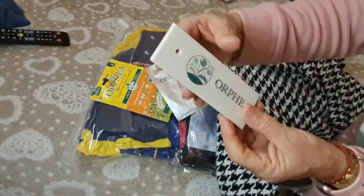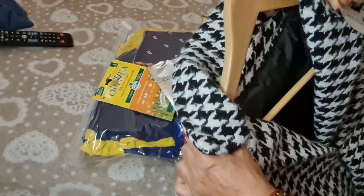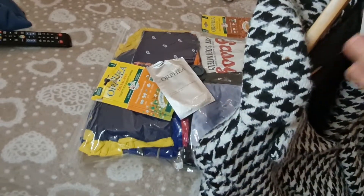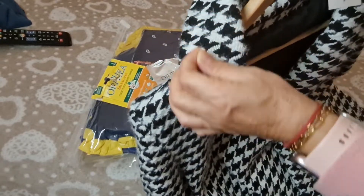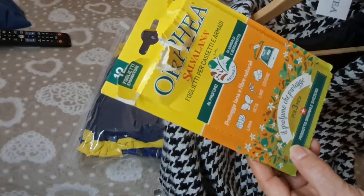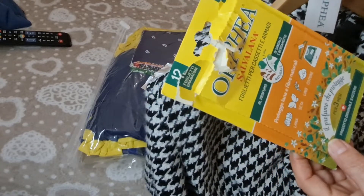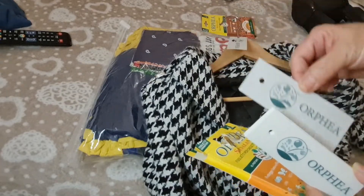Estas etiquetas huelen delicioso, vienen perfumadas. Ustedes simplemente cogen el abrigo y se lo ponen aquí al ganchito, y el closet huele rico, el armario huele rico. Protege las fibras naturales como lana, seda, el lino y el algodón, y lo protege por tres meses. Vienen doce y cuesta un euro cada una, o sea que son para doce prendas. También se pueden meter en los cajones, en las bolsitas donde uno guarda la ropa interior, las medias.